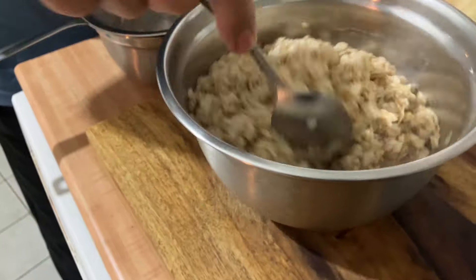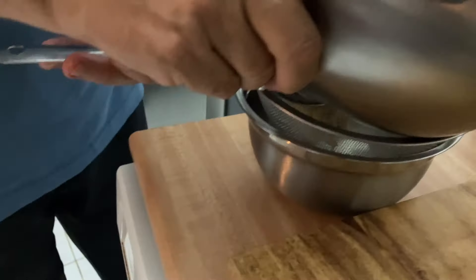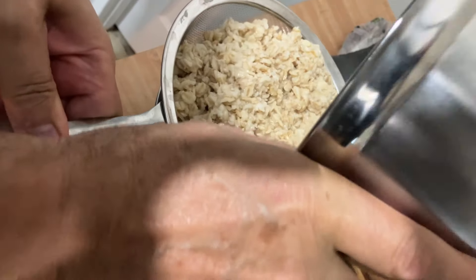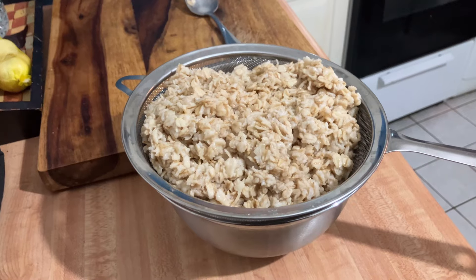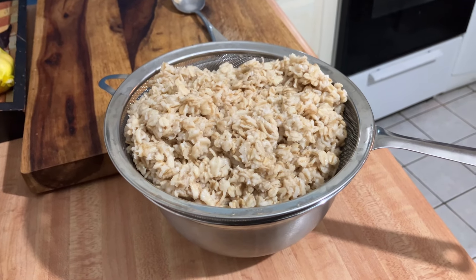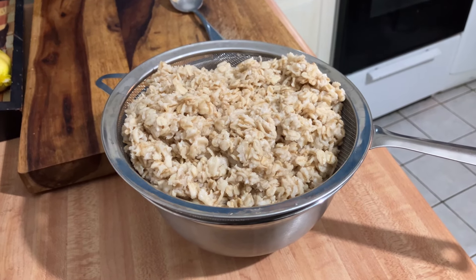After 30 minutes, I take a strainer and I strain, and I put the oats on the top of the drainer so that way we can drain all the water. Usually it will take about one hour. The more dry the oats are, the better for the mix.